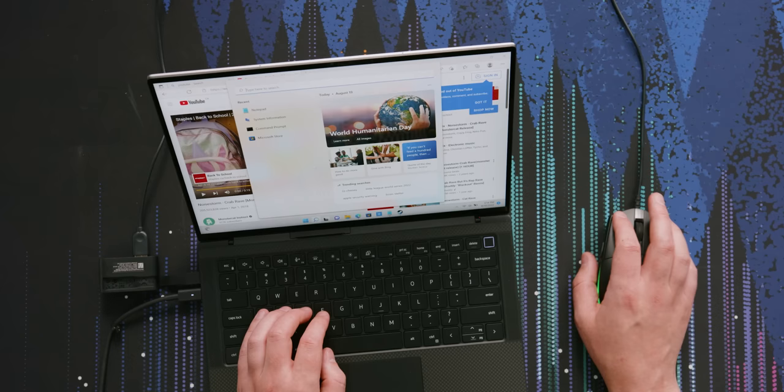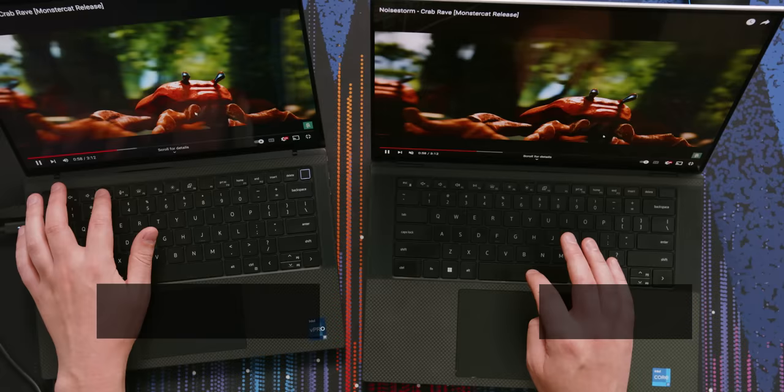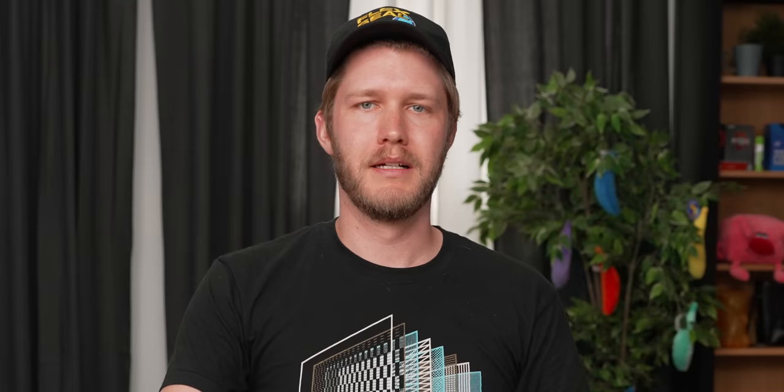It seems like it does not have the Waves Audio control panel like the XPS does, which is great because it just breaks all the time and makes your stuff sound terrible. Solid start. Might be a bit tinny.